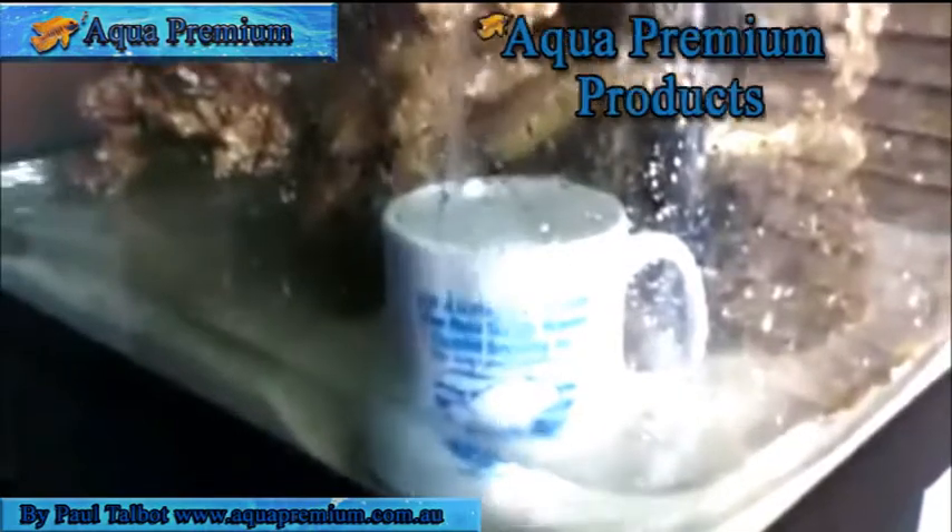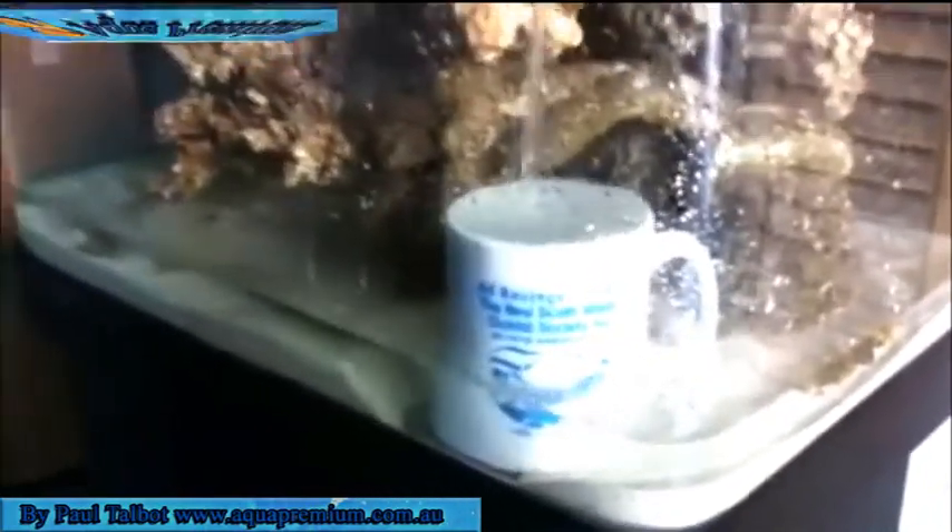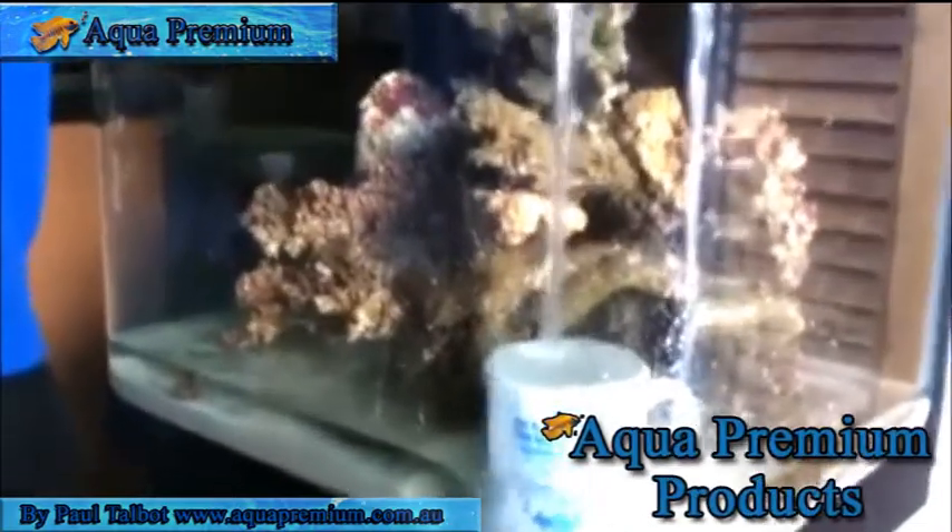Here's Luke busy setting up a little seahorse tank. It's a little AR-510 with an Ad Conning's cup to try and stop the gravel from getting too agitated so it doesn't all get swept into the back of the reef. And it's just got some live rock.